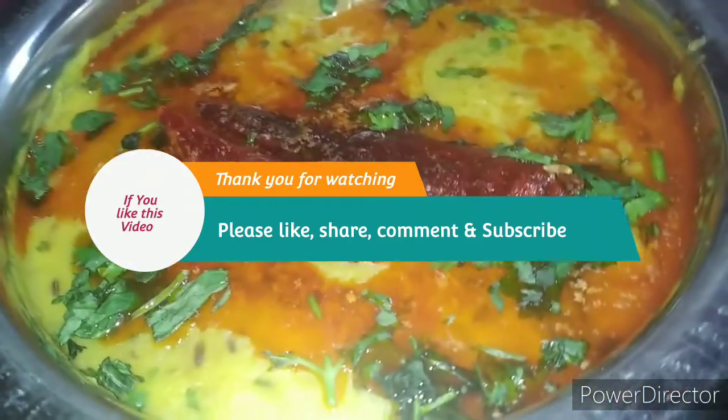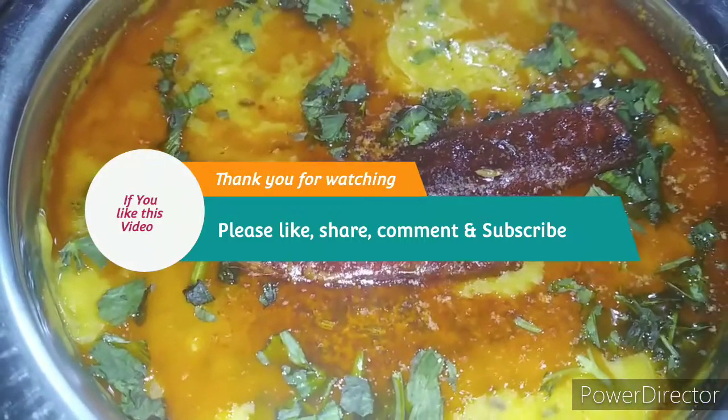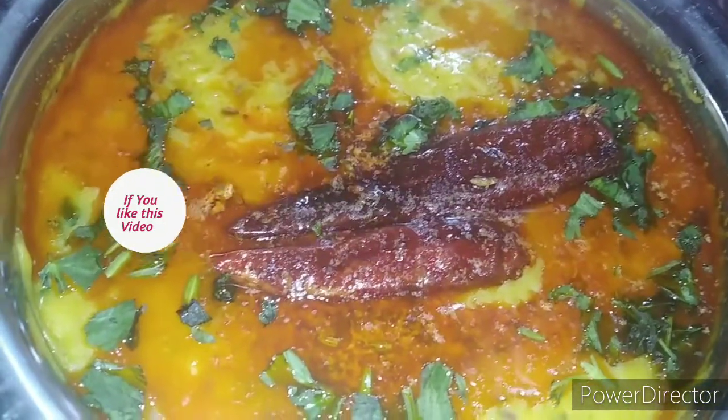If you like this video, please like, share, comment and subscribe to our channel. Please hit the bell icon so you get the latest updates. Thank you so much for watching!